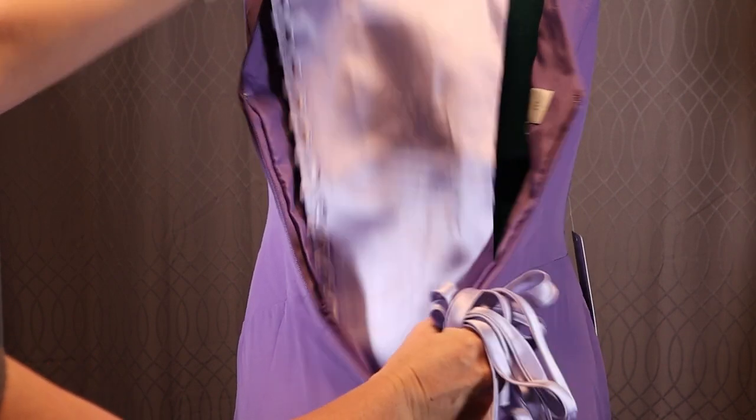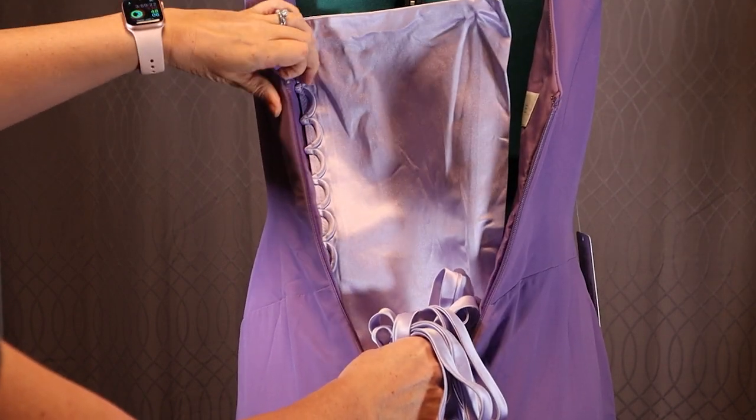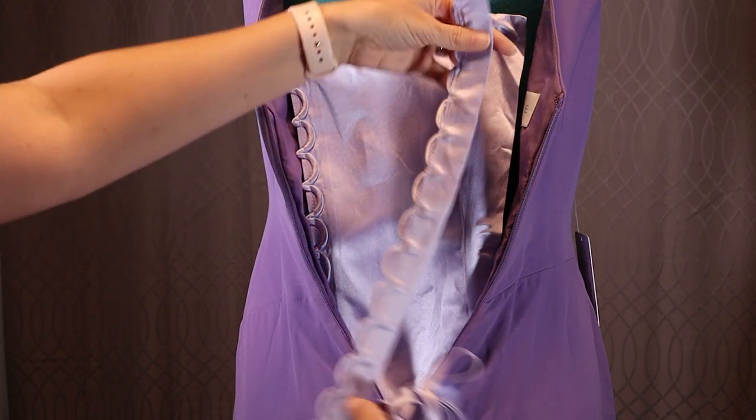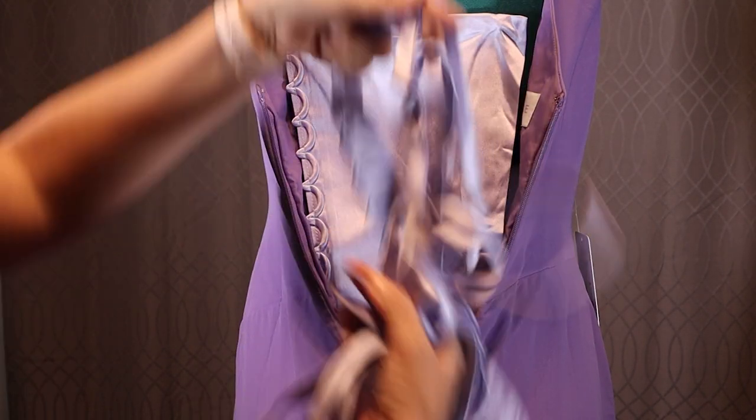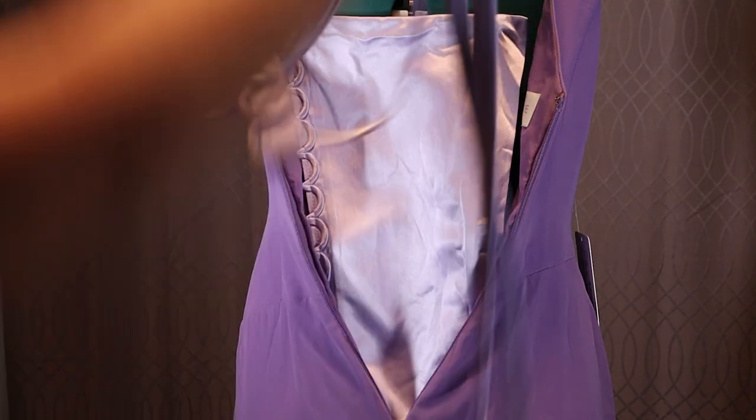I bought this three-piece corset kit from Amazon, which comes with a modesty panel sewn to the loops along the left side and a free set of loops for the right side, as well as ribbons so long they could have laced up my entire house.